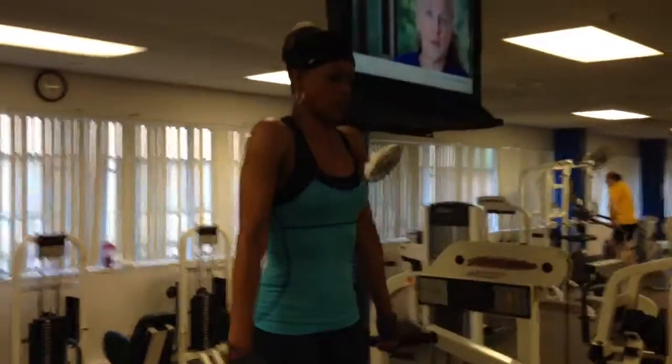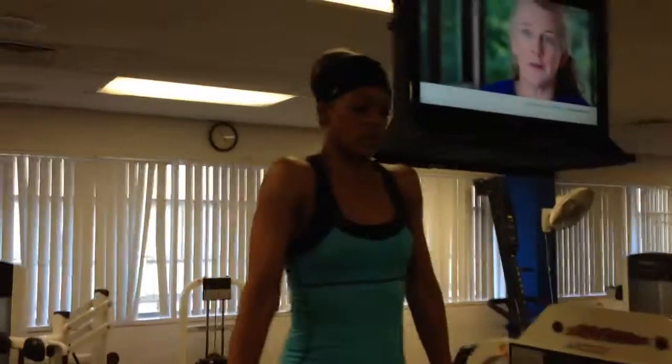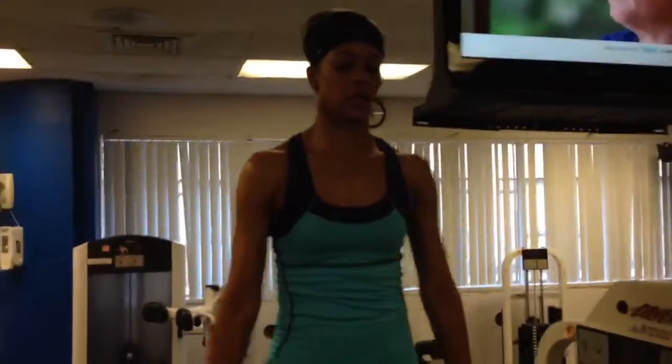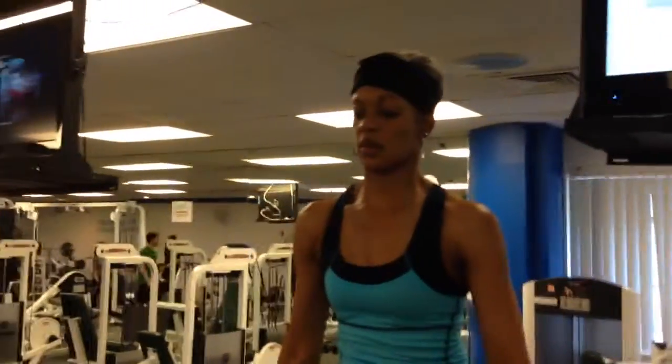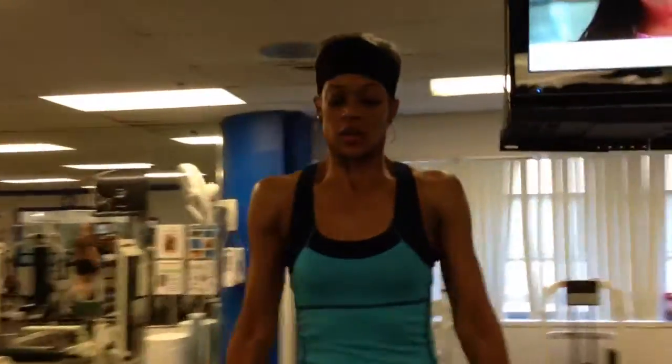And this is a great shoulder workout, okay? So you can knock these out — I would suggest doing at least 25 repetitions. And looking good, upper body is looking good.